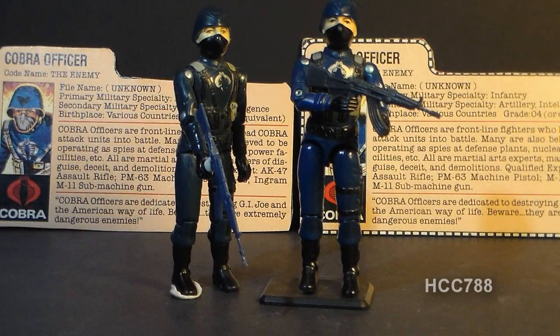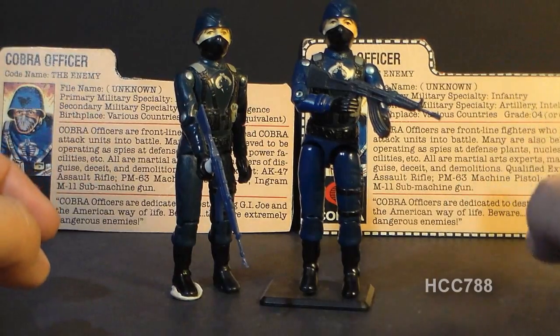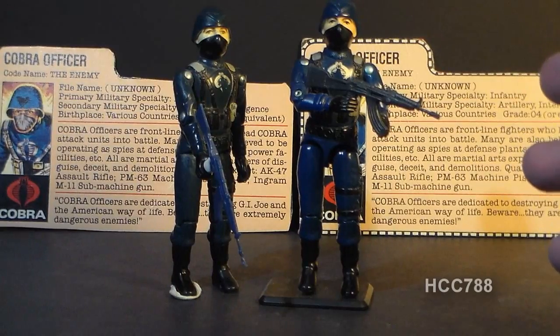Hello everybody, Hooded Cobra Commander 788 here, and this is a very quick look at the 1982 and 1983 Cobra officer. This is a figure that also did not make the cut for Cobra Month, but he deserves an honorable mention.